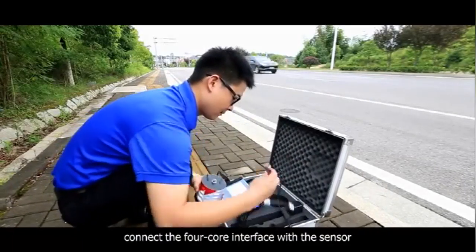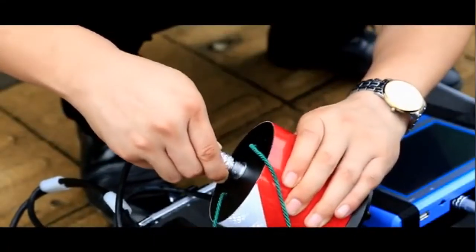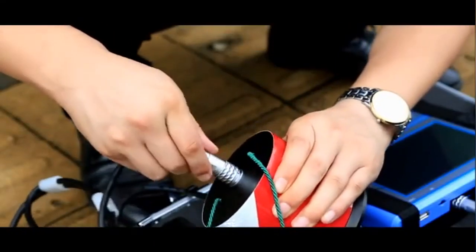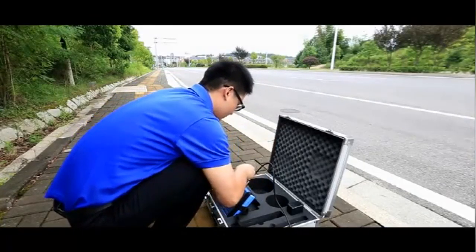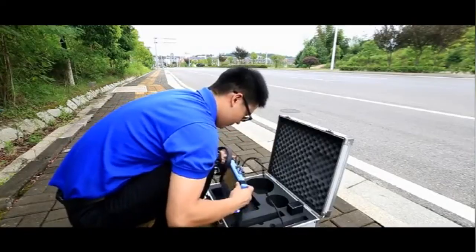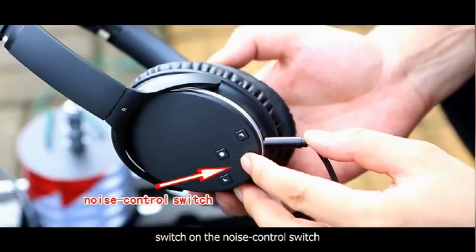Connect the four core interface with the sensor. Connect the wire of earphones. Switch on the north control switch.